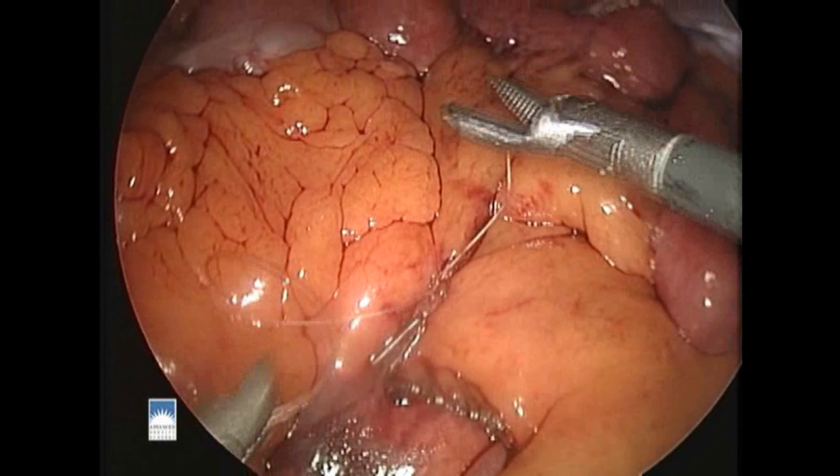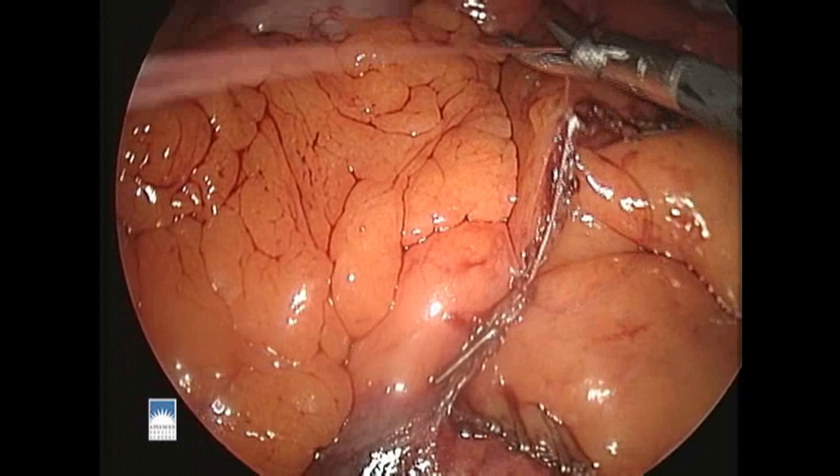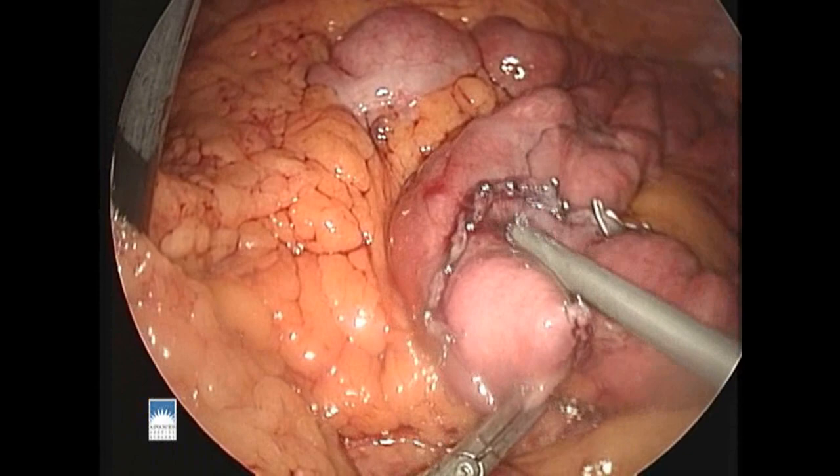Suturing the fatty drape closed in this way helps prevent internal hernias in the future. We then use a fibrin glue — like an epoxy made of chemicals that come from the blood — to seal up the areas of the staple lines.